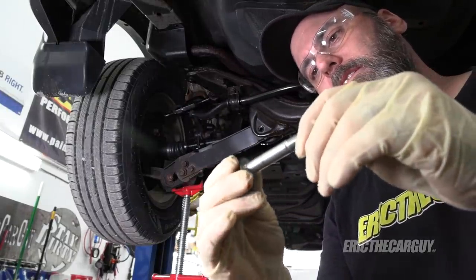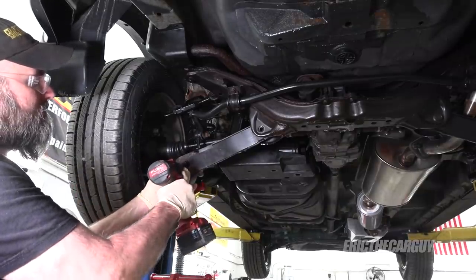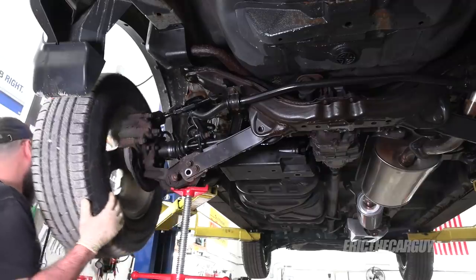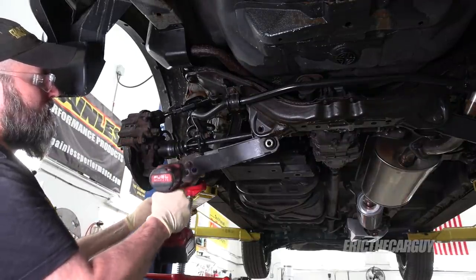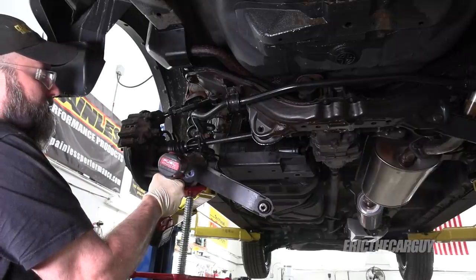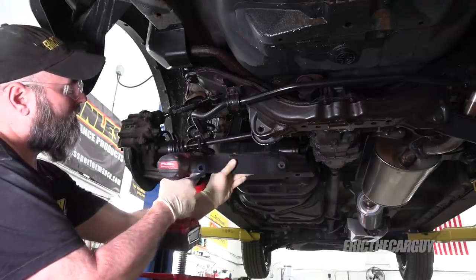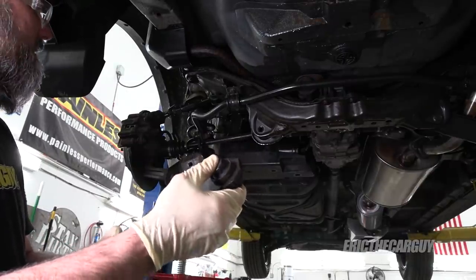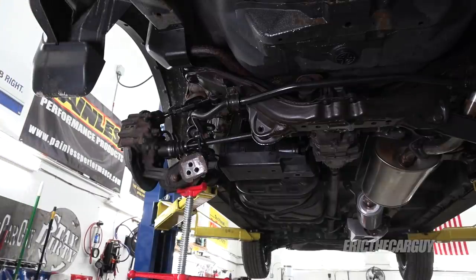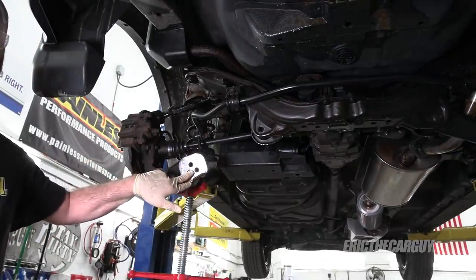The bolt looks super good — no corrosion or anything on it. I'm still going to anti-seize it, but it's nice to see that. Let's see if these guys respond similarly. This bushing doesn't seem bad at all — that's a good sign. Before I install the new part I'm going to come in here and clean the surface and make it flat, and maybe also throw just a little bit of paint on it.